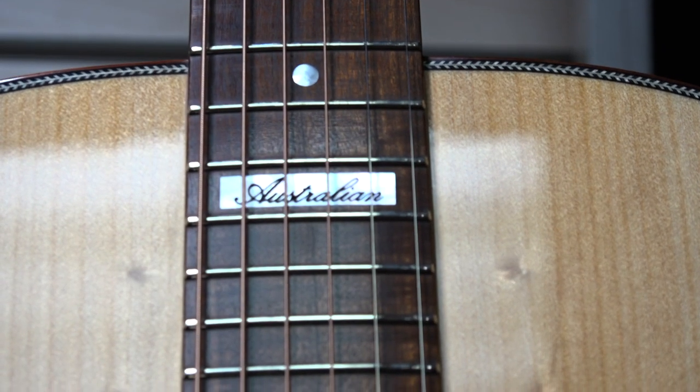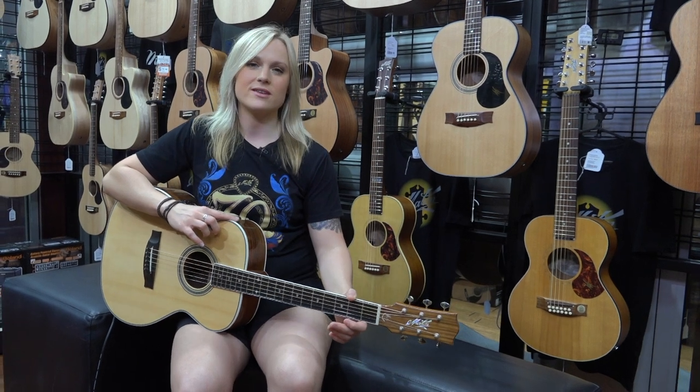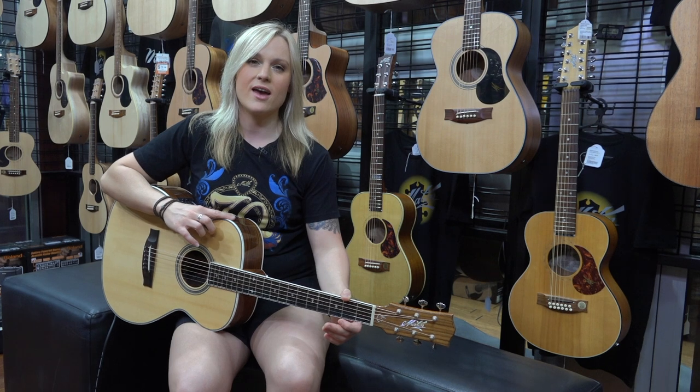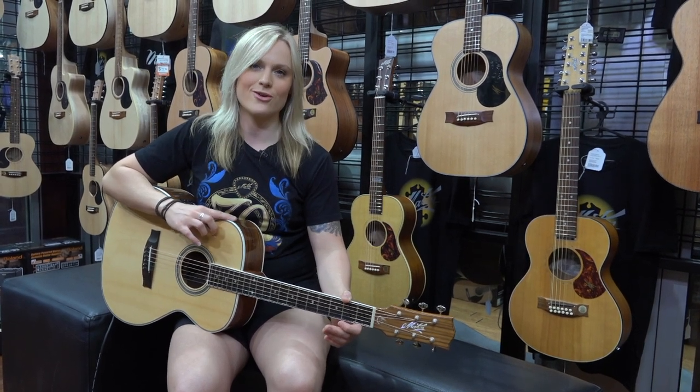Maton guitars are all Australian made. They all sound brilliant acoustically as well as amplified, and they all come with a brilliant hard case. Come in and check out our Maton guitar range soon.